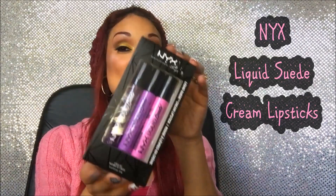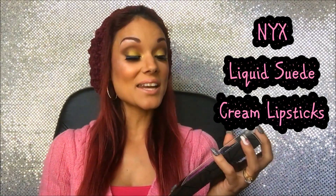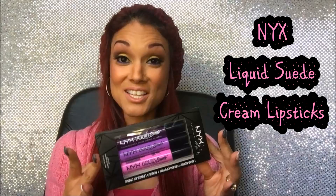Hi guys, I hope you're doing fantastic today. I'll be sharing the swatches of my NYX liquid suede — this is also a first impression because it's still in the box. I just got this at Ulta the other day and I couldn't wait to show you guys the swatches. There are three colors and I'll be swatching them for the first time on camera.